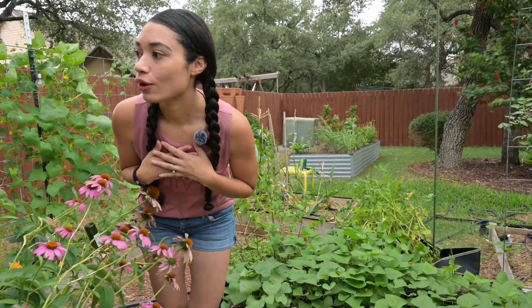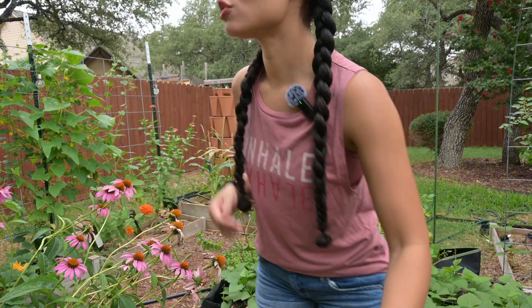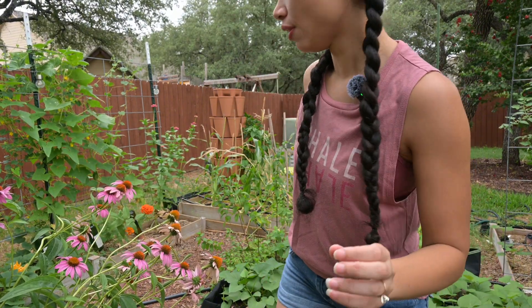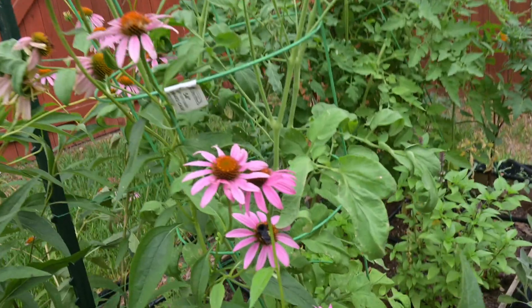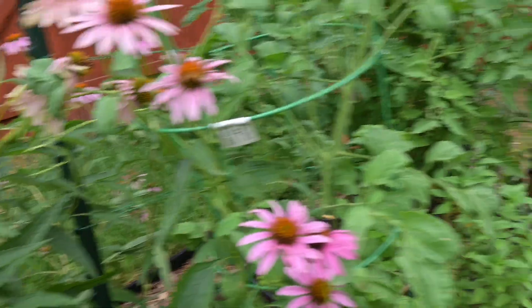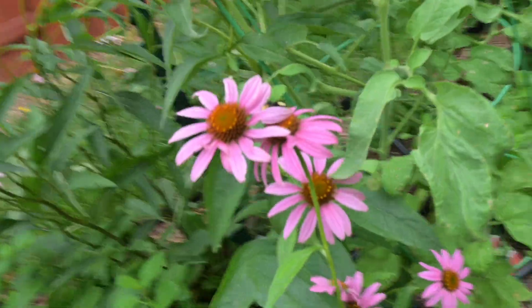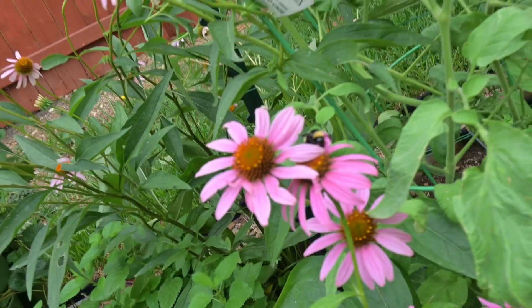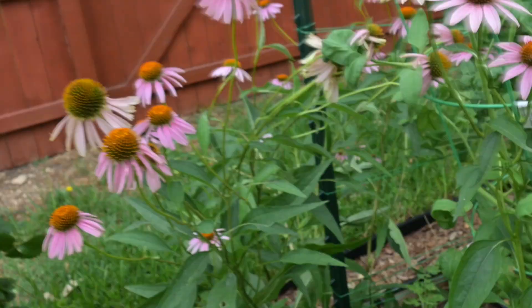Oh, there's a big bumblebee — I've never seen bumblebees here, it's so pretty and huge! This is why I don't want to get rid of all my Echinacea. Sorry, that was a side quest.